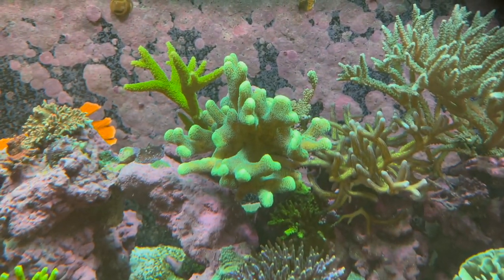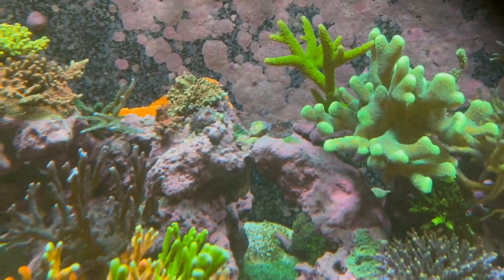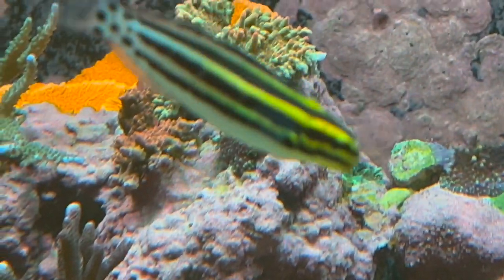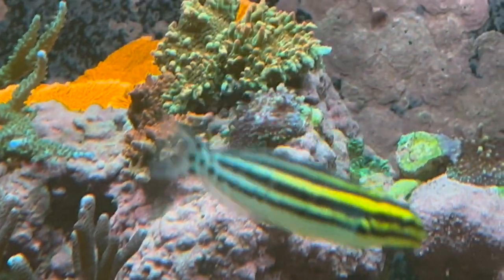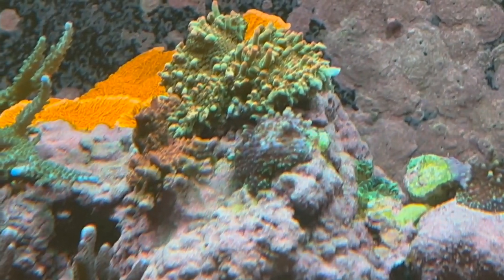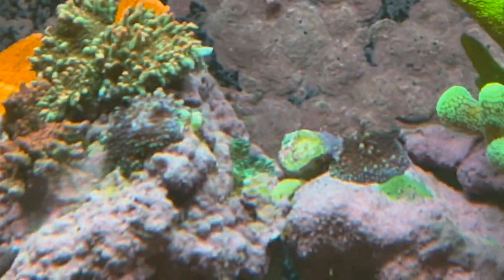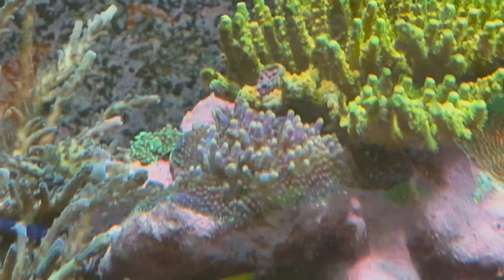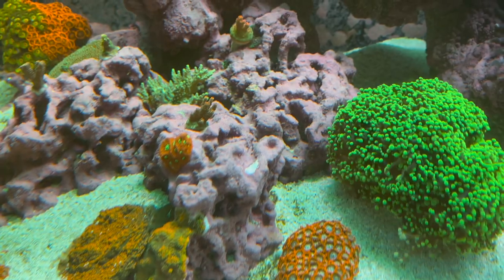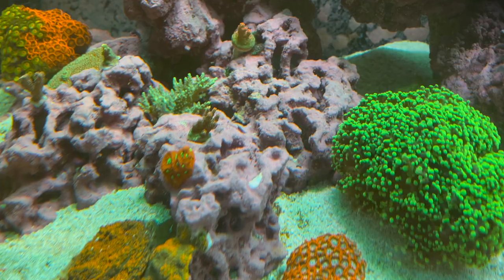I need to get that frag of the neon green toadstool — this stylo is huge, I'm probably going to cut it up and get it out after I'm done with this. Then I'm going to move over to this section, paste all that up, and hit that piece right there in front. Move that striped blenny — geez, seriously. I'll hit that piece right there in front of the Strawberry Shortcake, and I might pop that guy off and move him to that location. Paste all over this coral — and one of my acros fell off, so I need to figure out where it went and glue it back.